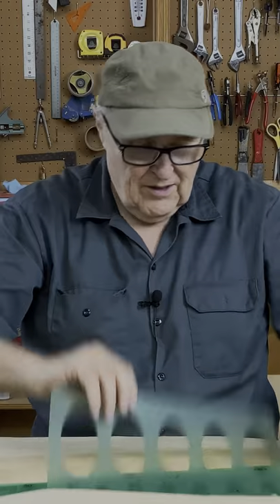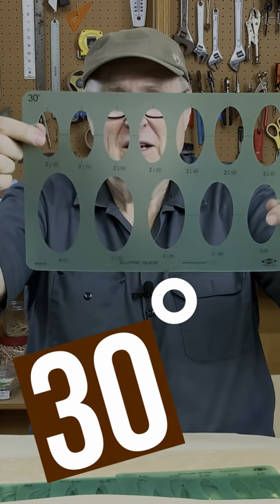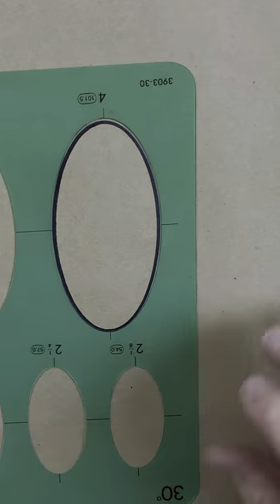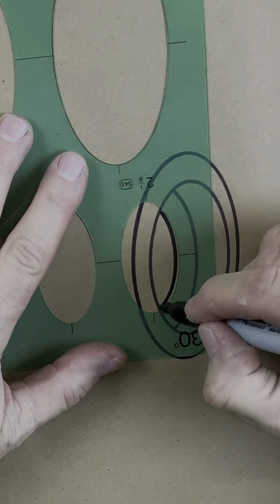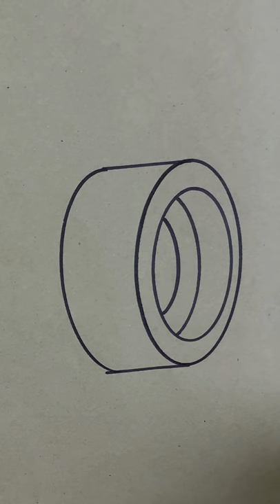These are pretty round. These are much more narrow, and they're 30-degree circles. And what are they for? Let me show you. Beautiful. And that is what an ellipse template is for.